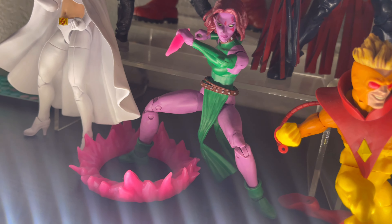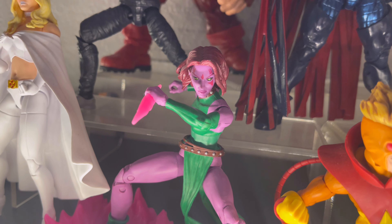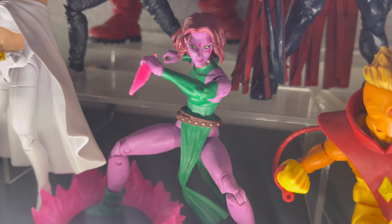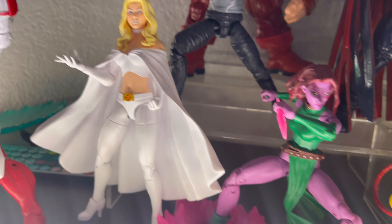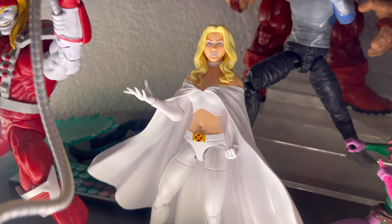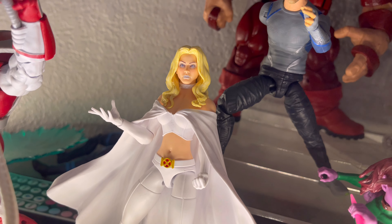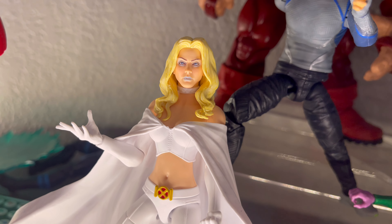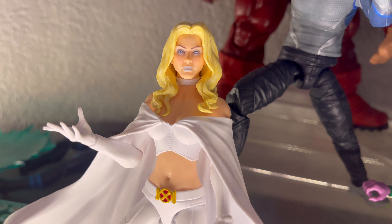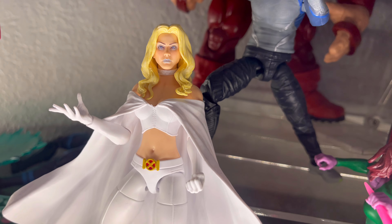Here we have Blink with her accessories — she's a really cool figure as well. But like I said, the females are limited in articulation compared to the male characters, but nonetheless I do love it. And here we have the new Emma Frost that just recently came out in the windowless packaging. She looks cool, though I would say her face is not the best — I might end up getting a custom head or one of the previous Emma Frost heads. But I'm finally glad to have an Emma Frost figure.